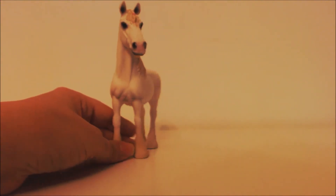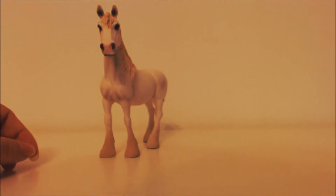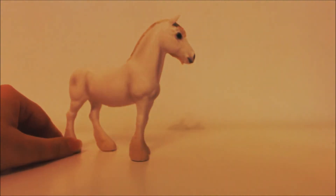This is the front of her — she has a lovely little pink muzzle and she's mainly white with shading of lighter gray.